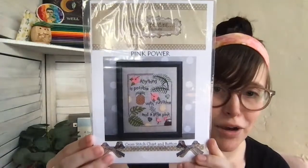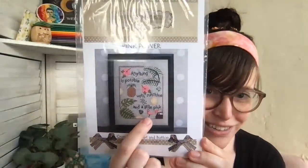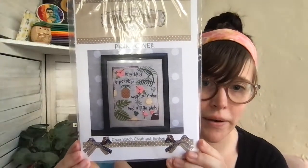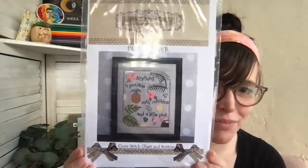She's stitched in DMC and Romi's Creations threads. And then there's one other new Puntini Puntini design — it also comes with a handmade button. This is 'Pink Power,' and it comes with a little flamingo button. It says 'Anything's possible with sunshine and a little pink.' It's so summery with little flamingos and lemons — it just feels like summer.